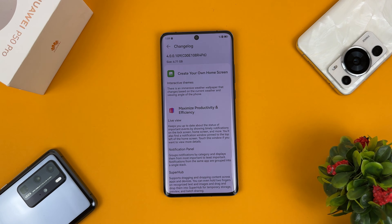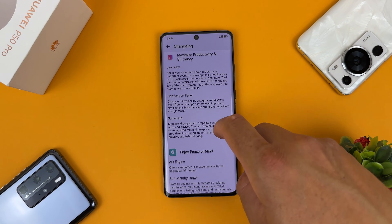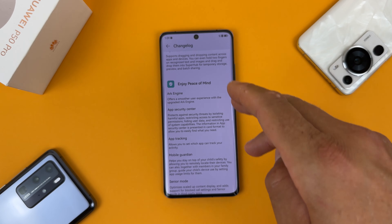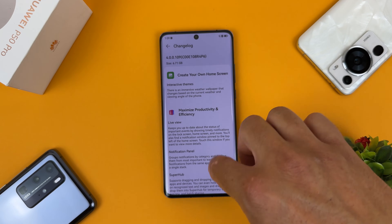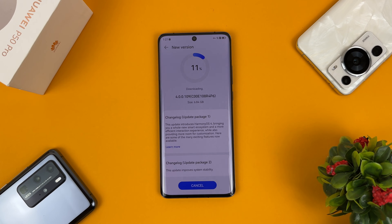You can see the changelog for update package 1. Tap Learn More. You can see: create your own home screen, interactive themes, maximized productivity and efficiency, live view, notification panel, super hub, enjoy peace of mind, Ask Engine, app security center, app tracking, mobile guardian, and senior mode. Everything will be tested in our follow-up video.